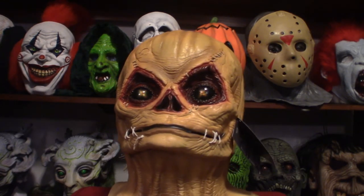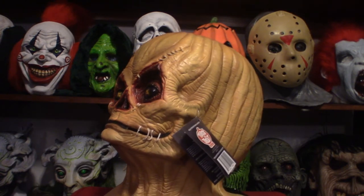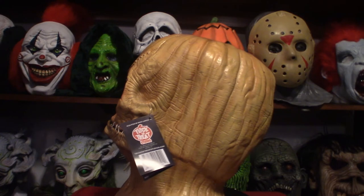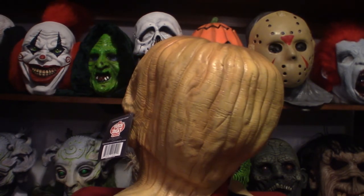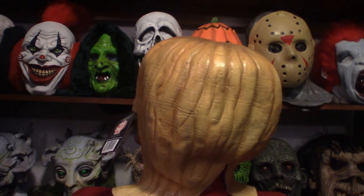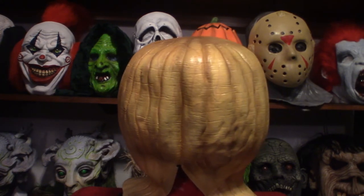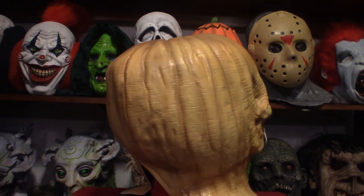The actual sculptor for this particular mask is Russ Lukic. With the help of Michael Dougherty, he was given one of the actual original masks from the movie itself, and that's what they molded this from — so you're getting an exact duplicate from the movie.